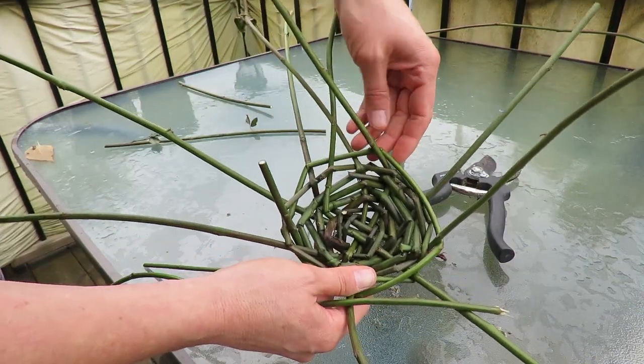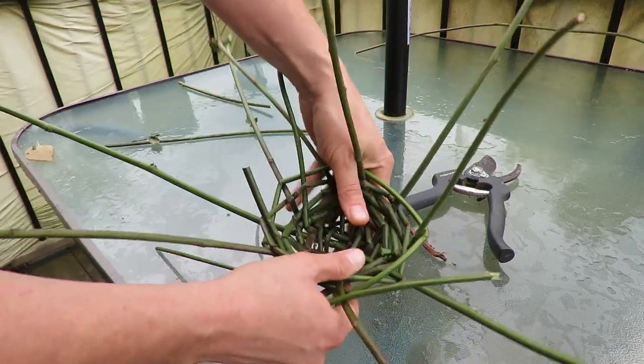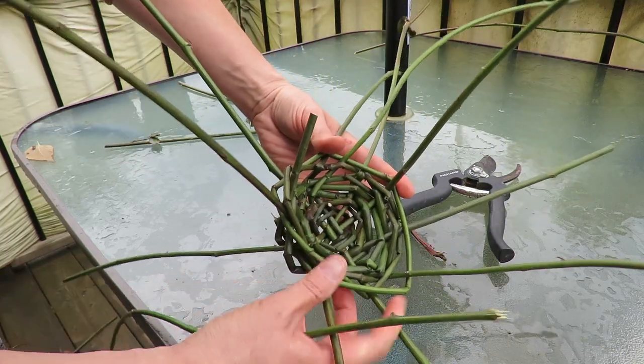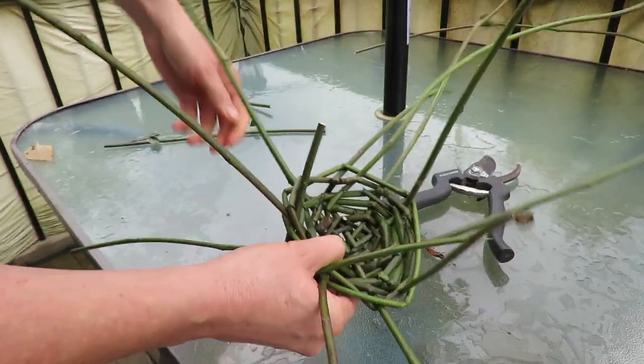Well, it ain't pretty but it's coming along. As you can see, it's kind of molding into a little bowl as I go along. It's not the prettiest thing I've made and it probably won't be as durable, but I'm just practicing — this is the first time I've made something like this. So let's keep trying.